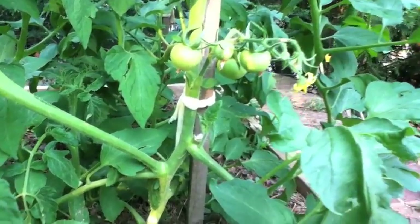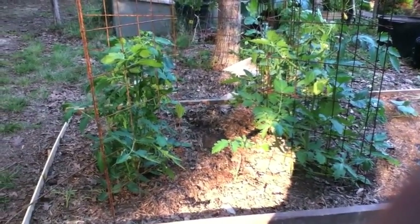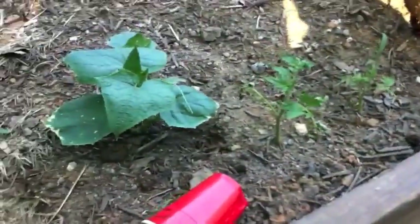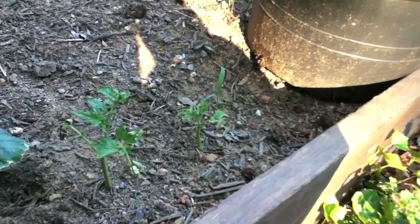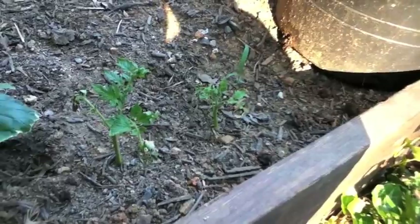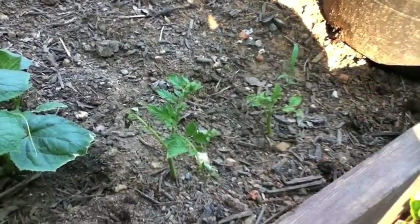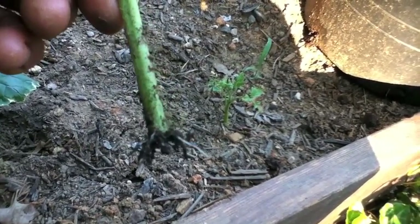I'll show you one I stuck in a pot last week. Here we are in this area — I've got some tomato cages. About a week ago I came through and clipped some of these back, and one of the clippings — I was just out here with my wife talking about this very thing — I stuck these in the ground. These were two clippings I just pulled off and stuck in the ground; I don't even think I watered them.